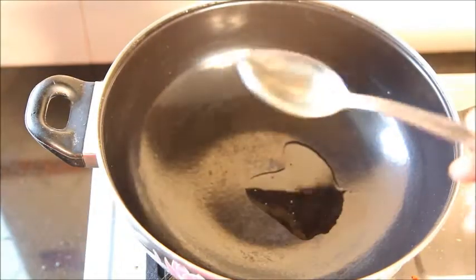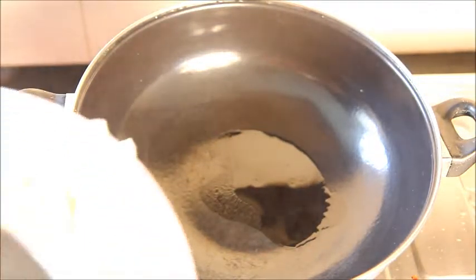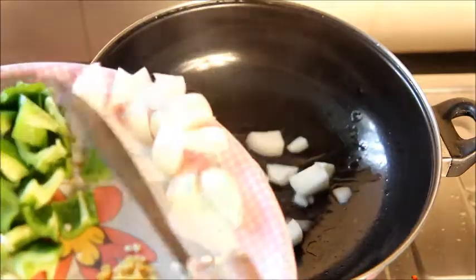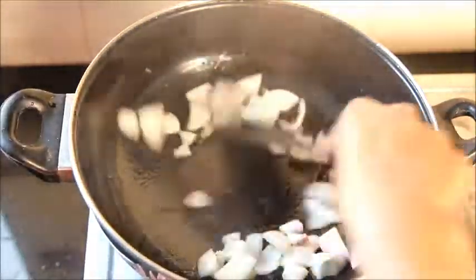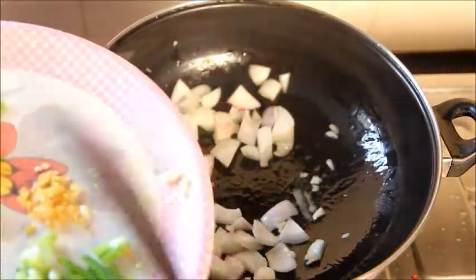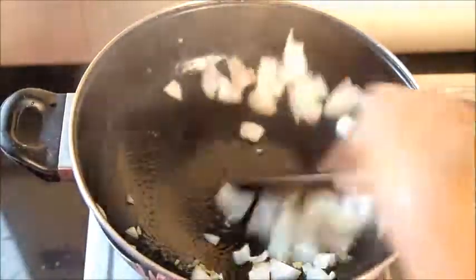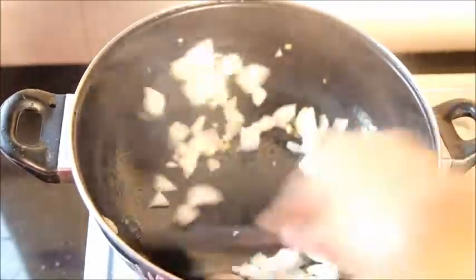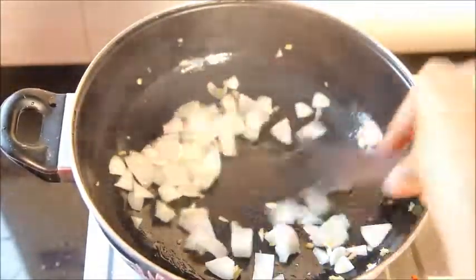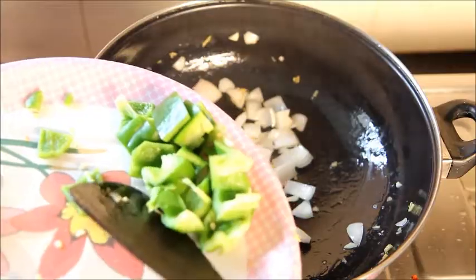Heat a wok. Add about 1 to 1.5 tablespoons of cooking oil into it. Once the oil is heated, add 1 diced onion into it, about 2 cloves of garlic chopped, half inch of ginger chopped, and cook well on a high flame. Add half a capsicum, diced.